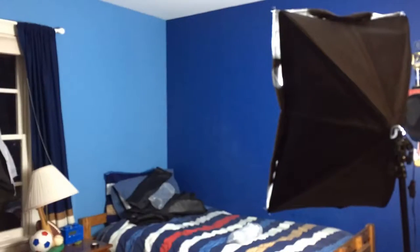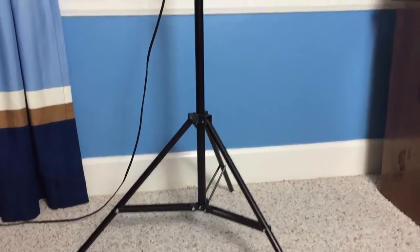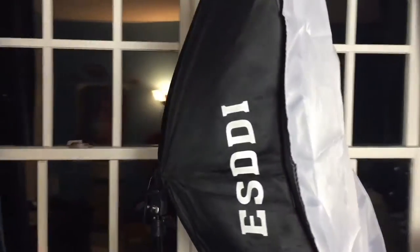They also come with this carrying case, as you can see, that holds the two lights, the tripods, and the soft boxes themselves, which is really nice so you can take them on a road trip if you want to for photography or stuff like that.